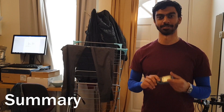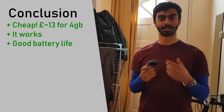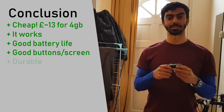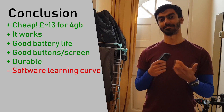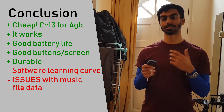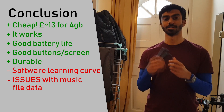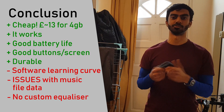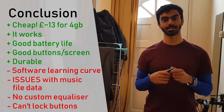Summary: this is a really cheap player at 13 pounds, it plays music, has a really long battery life of 30 to 35 hours, and the physical design and button feel are a good experience. Durability-wise, I've had it for a few years and it still works just as it did. On the cons side: the software has a learning curve with a few weird quirks, metadata reading is unreliable on some files, there's no proper equalizer, and you can't lock the buttons — resulting in occasional accidental presses.